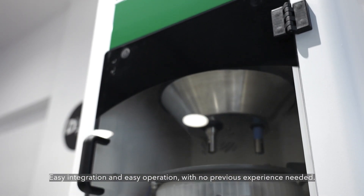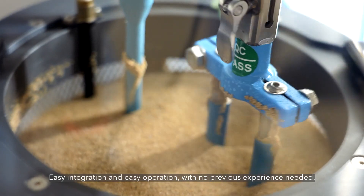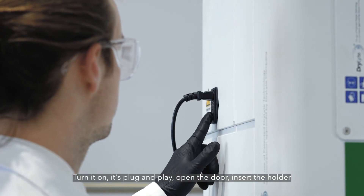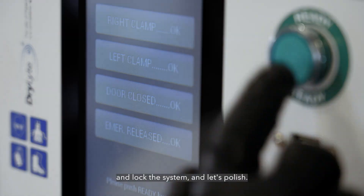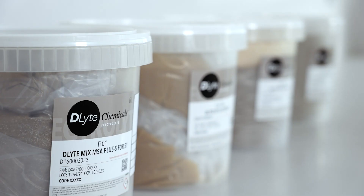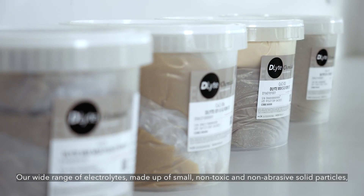We're introducing a new solution to improve competitiveness in the prosthetic market. Easy integration and easy operation with no previous experience needed. Turn it on, it's plug and play, open the door, insert the holder and lock the system — and let's polish.